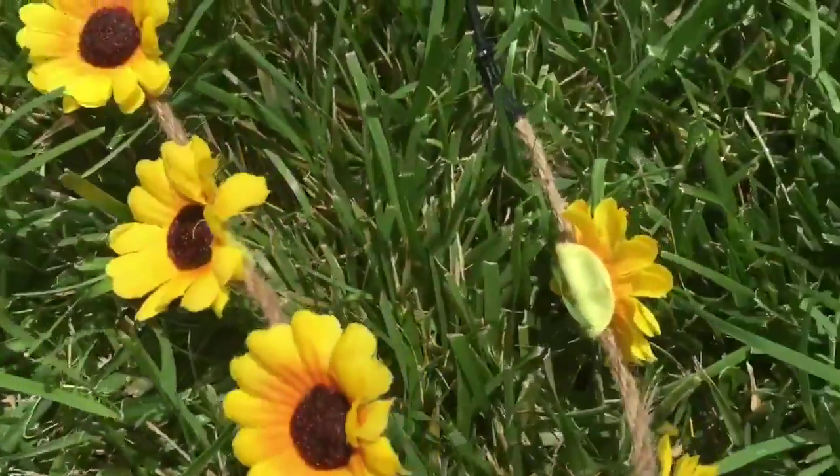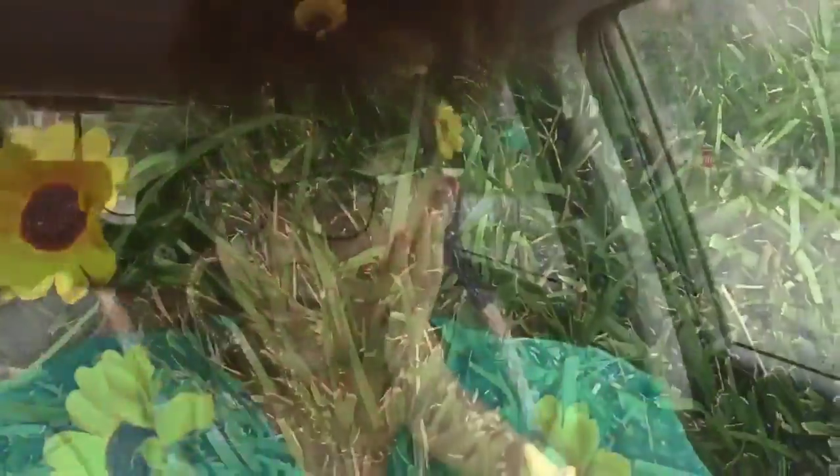So stay tuned. The first look is this summer headband — it is so cute. It has the little sunflowers and it's just so cute to pop in your hair.